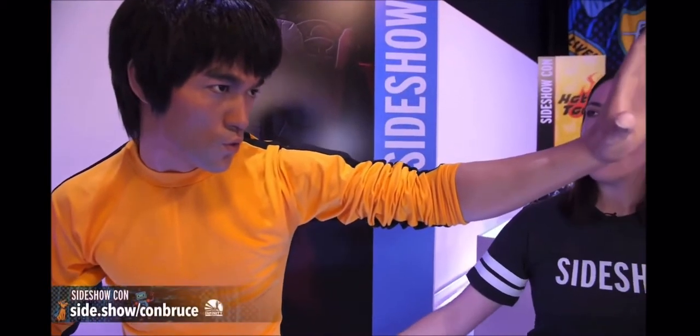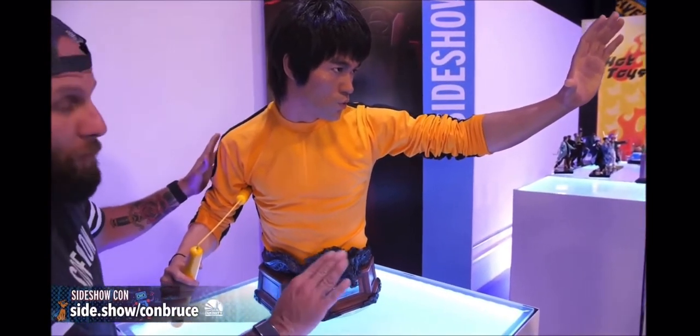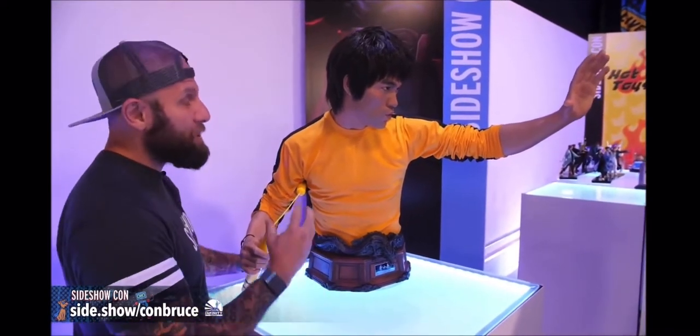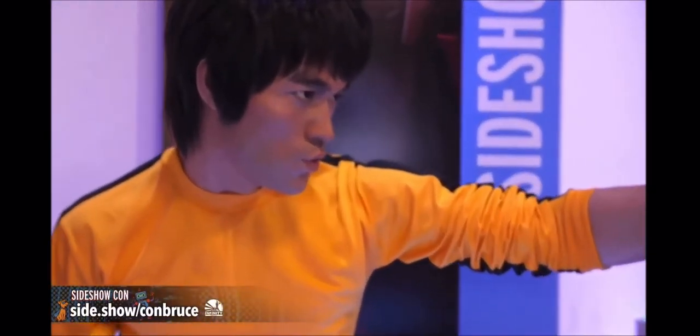This Bruce Lee bust one-to-one replica is uncanny. I would say this is a holy shit moment — we get one per show. When I saw it, that was exactly my expression. It's so crazy realistic, it's just unreal. As we mentioned with the other pieces, this is medical grade platinum silicone.